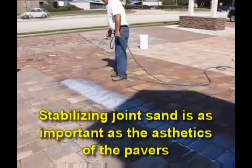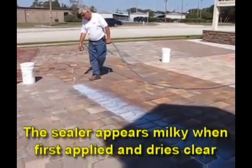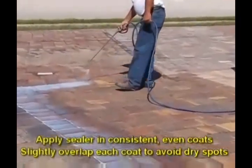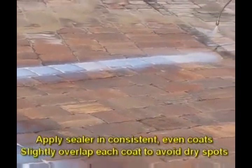This sealer appears milky when first applied and dries clear. Make sure that you apply the sealer in consistent, even coats, slightly overlapping each coat to avoid dry spots.